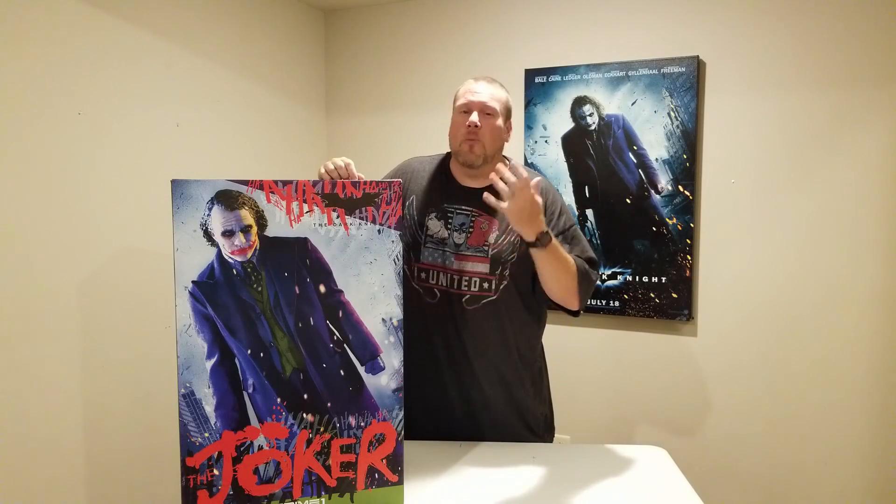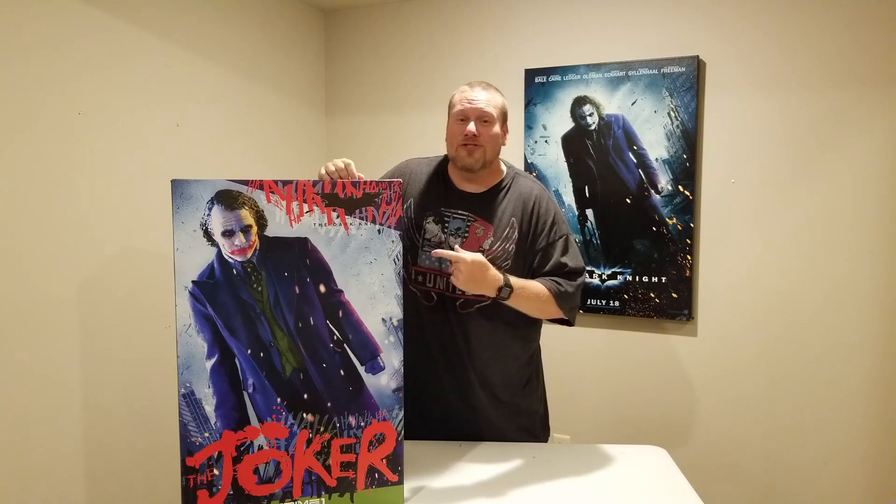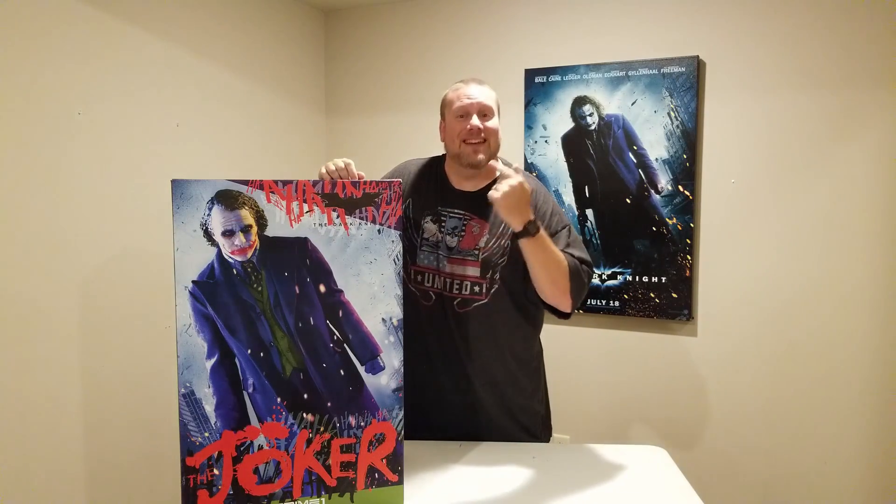Hello everyone, it's the Batman Statue Collector, and the wait is finally over. Right here is the half scale Ledger Joker by Prime 1 Studio. We're going to unbox it next.